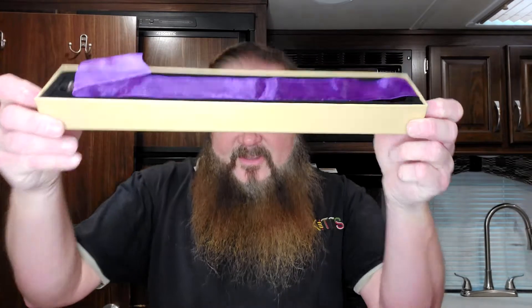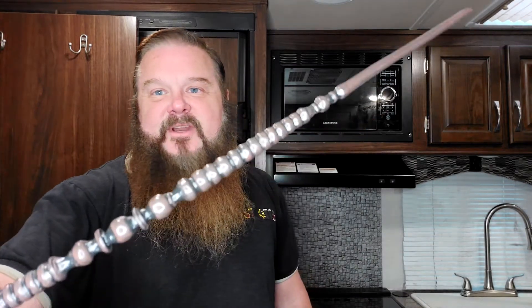It's nicely packaged and here we open it up together. Taking the wand out, this is what it looks like - a beautiful wand. It's very sturdy, made out of wood, kind of heavy, and when you hold it you can almost feel the power in it.